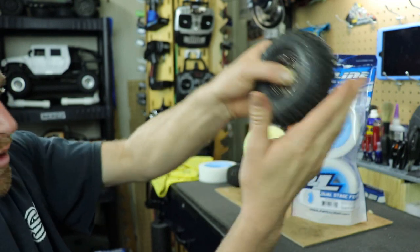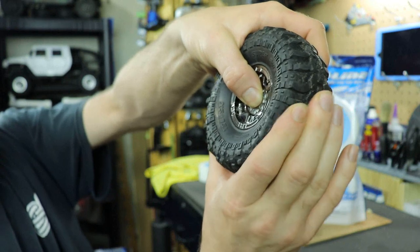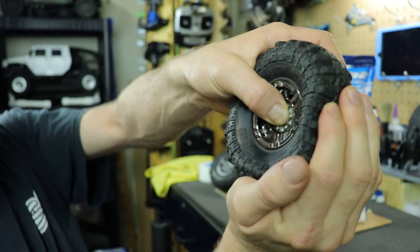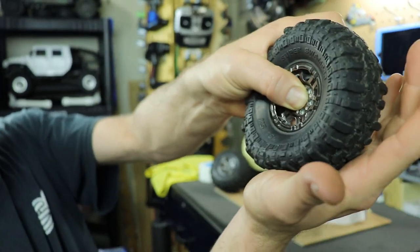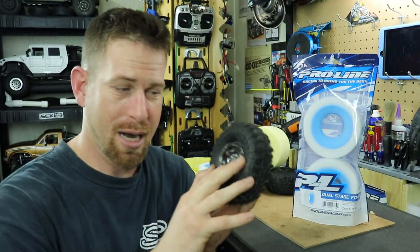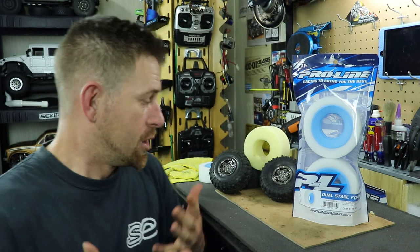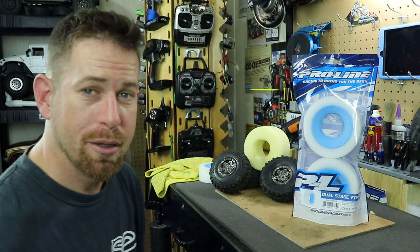Now let's look at the ones that already have the dual stage foam inside. You can see there's very little tire play — not a lot, but there's still a little bit, which is actually what you want. When I turn it, there's not much tire play whatsoever, and that is good. So that's what we're going for. I'll go ahead and get them installed — I just wanted to let you guys know what dual stage foam does, its purpose, and whether you should get these.